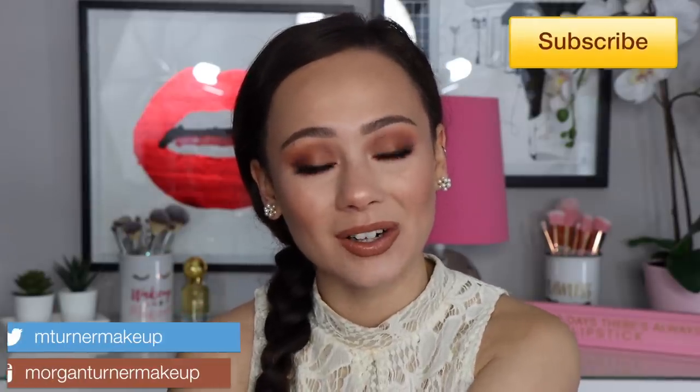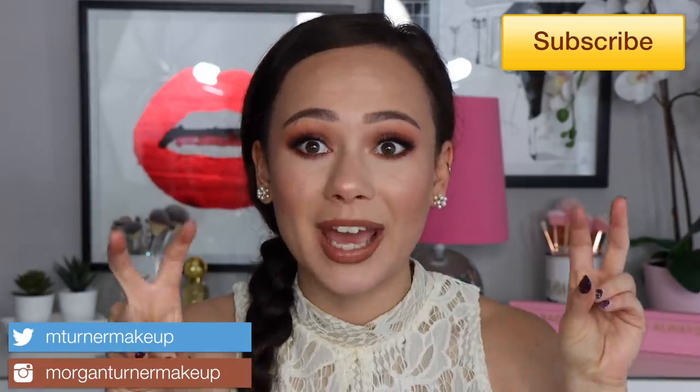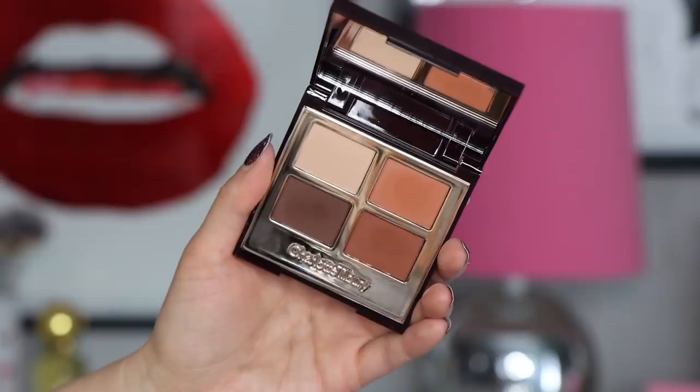Hi guys, what is up? Welcome to my channel. So excited for today's video. I'm even filming this on my YouTube day off and I'm getting this up for you guys because I know you're excited about it. I'm going to be reviewing the two newest products in Charlotte Tilbury's line, her airbrush bronzer and her newest quad for her summer collection.